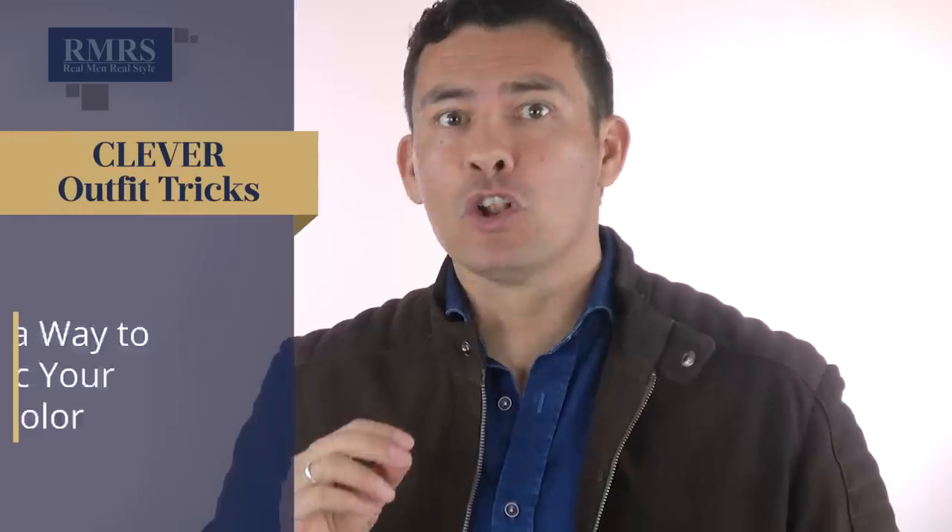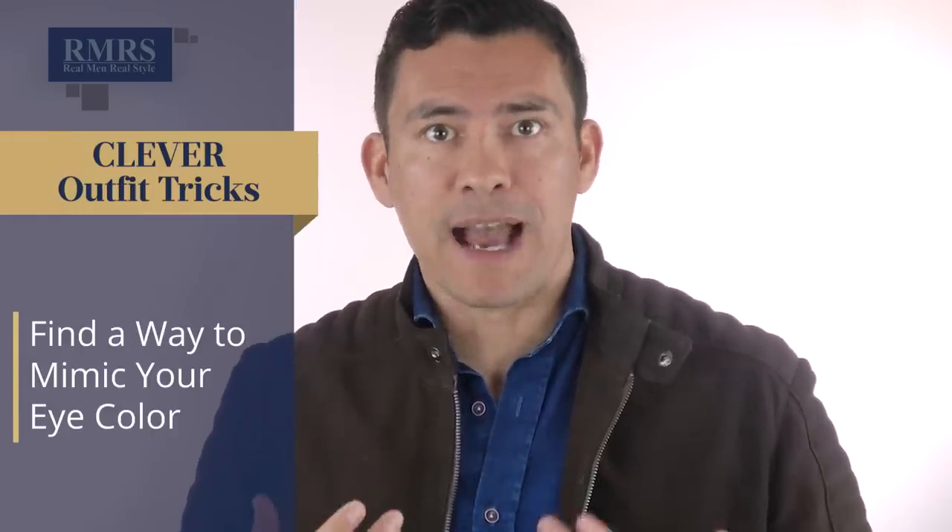When choosing clothing, a quick hack to find a color that works for you: look at your eye color. I've got dark brown eyes, so I go for dark brown in my jackets and other pieces. Those of you with blue eyes — mimic that color of blue. Whether it's light blue or deep blue, bring it into your pocket square or your shirt. People will notice: when they look at your eyes, the blue in the shirt is going to pull it out. Find something that mimics your eyes and use it.